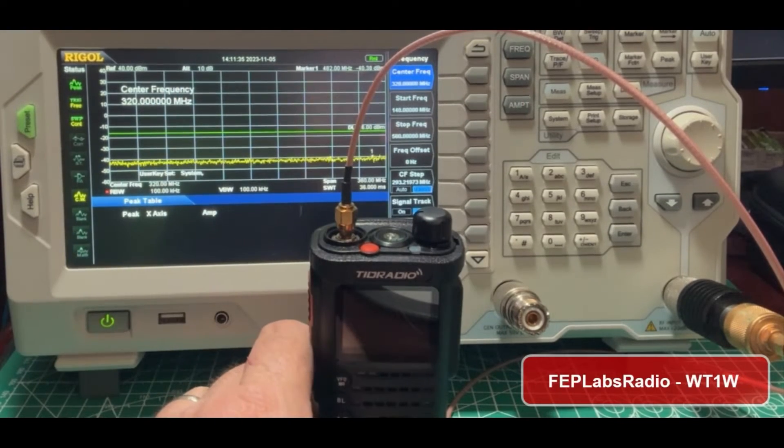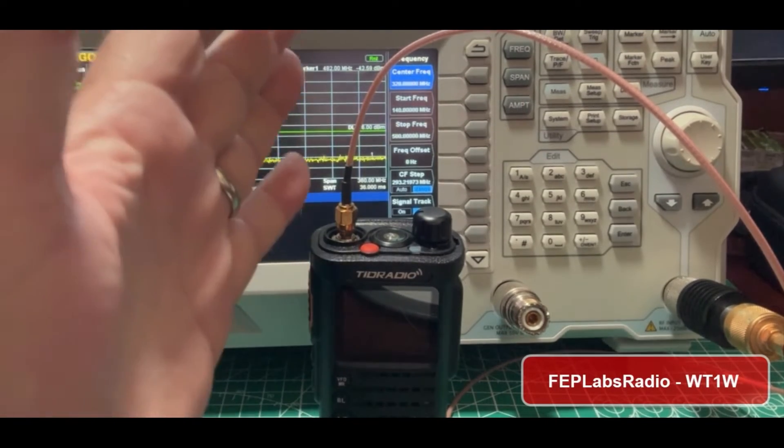Hey guys, this is Jim, WT1W, and you're watching FEP Labs Radio. Thanks for stopping by, I appreciate it.